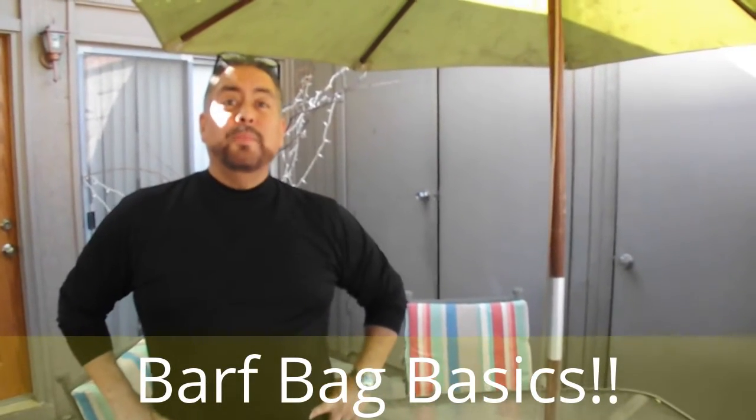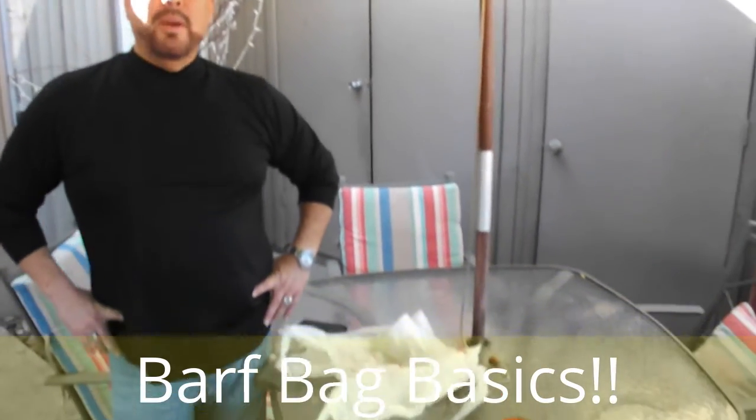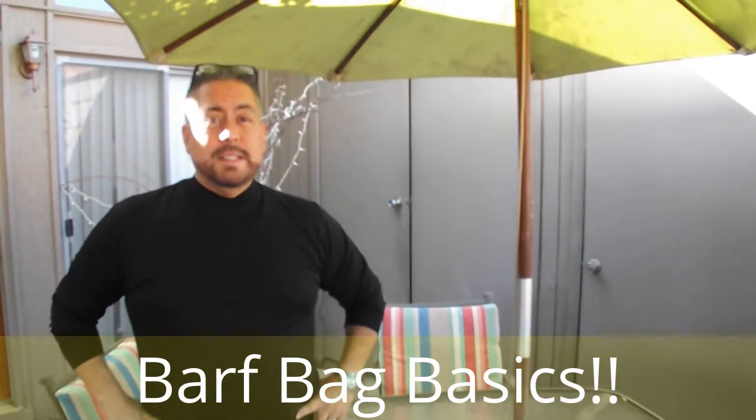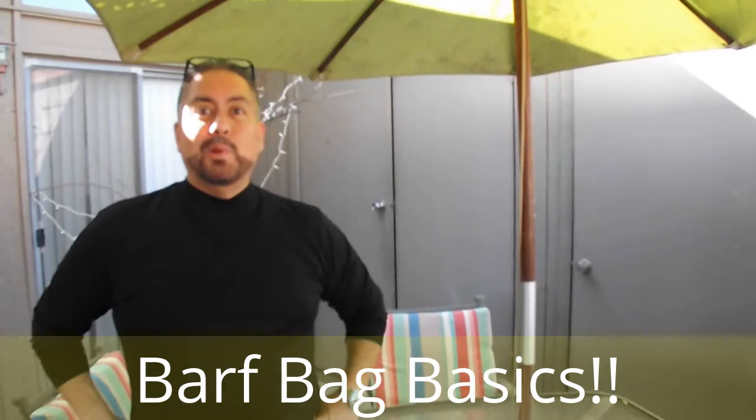Howdy Nightcrawlers, this is Lou. Per request, I'm going to show you all how to make some barf bags dirt cheap — very effective — so you can stick them in your car for when passengers get ready to blow up and you're ready to go.